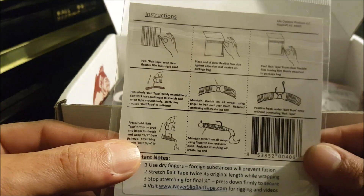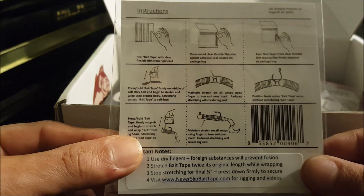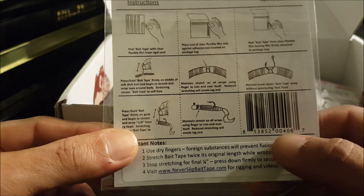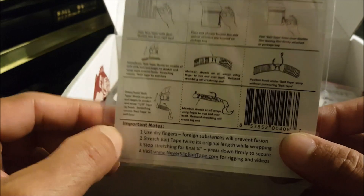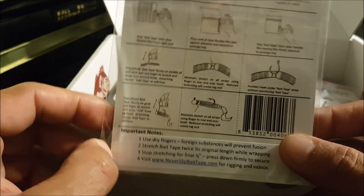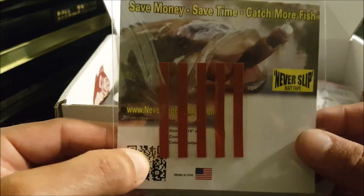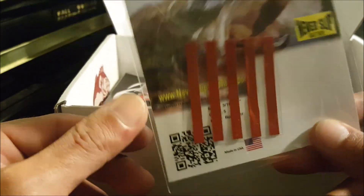Just looking at the picture I think I kind of know what this is about — you can use it like a wacky rig. It keeps your soft plastics on the hook or jig head longer so you can get more bites out of it. Pretty cool little concept. Got a little five-pack right there.